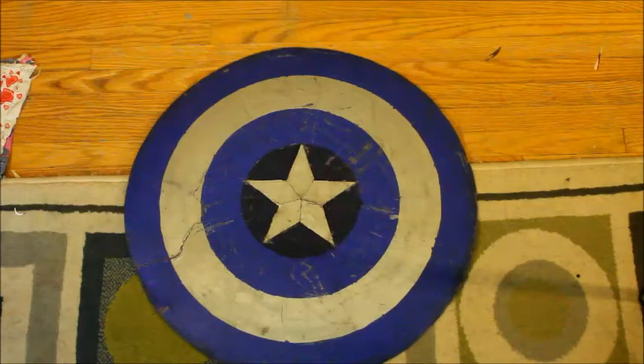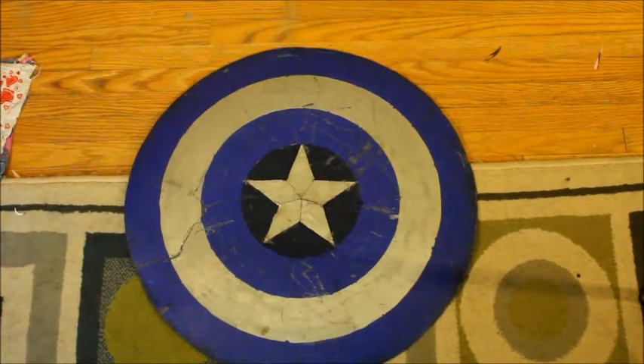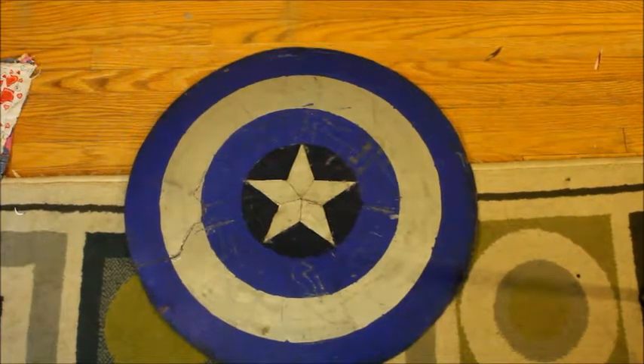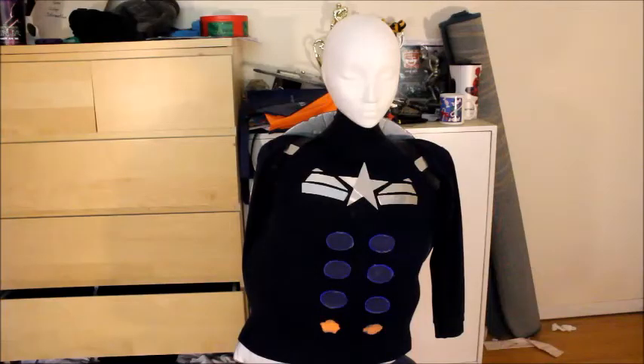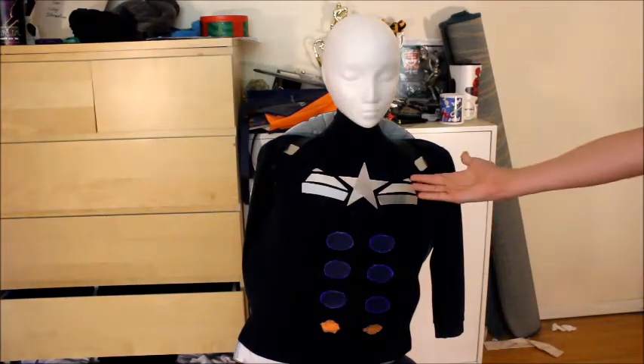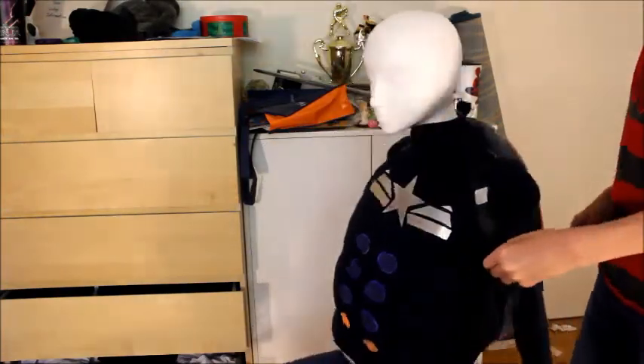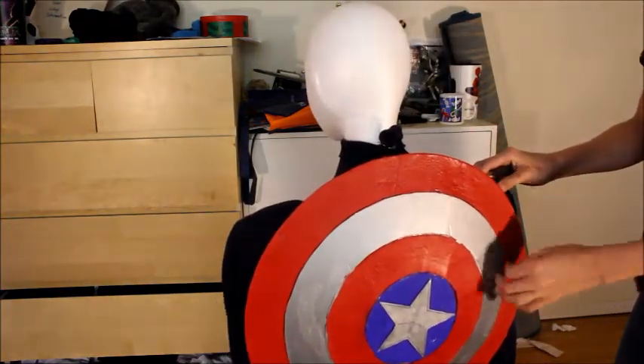Hey guys, I know I haven't made a video for a while, but that's because I've been working on a really big project. I've also been sick and I still am. This is about what I've been working on — this is the stealth suit from the new Captain America movie, The Winter Soldier. I've been working on this suit for a while but I've kept it secret from the internet.